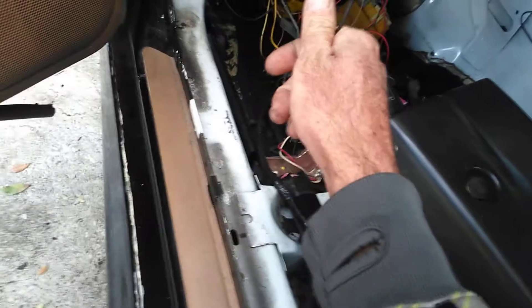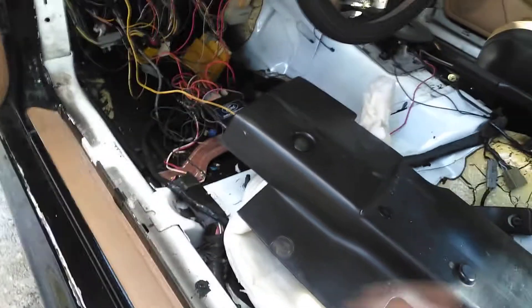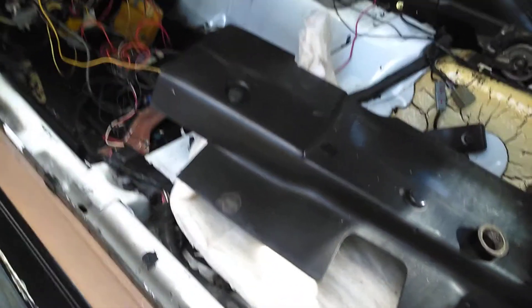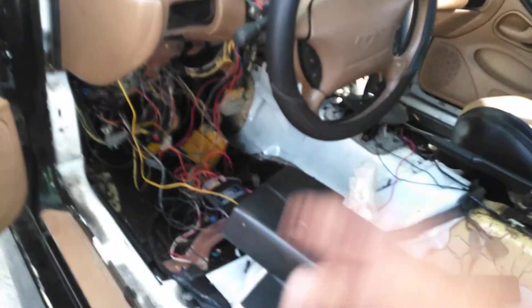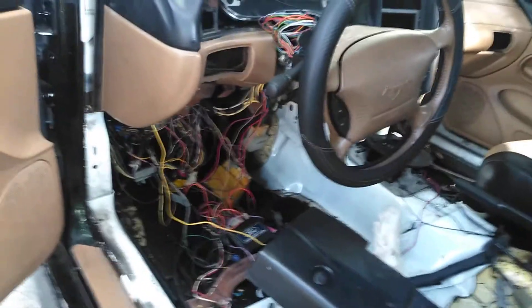I have one black connection that goes to the horn but it's disconnected — I need to figure out where that goes. Other than that, I'm pretty sure the car would start now, but I'm not going to mess with starting and running yet because I want to get this dash out, get the black dash in, and get everything loomed up and back the way it was.